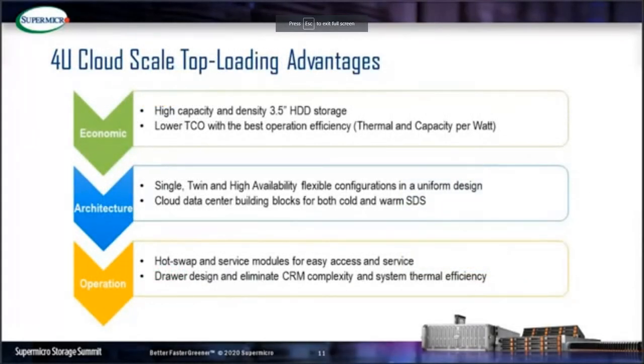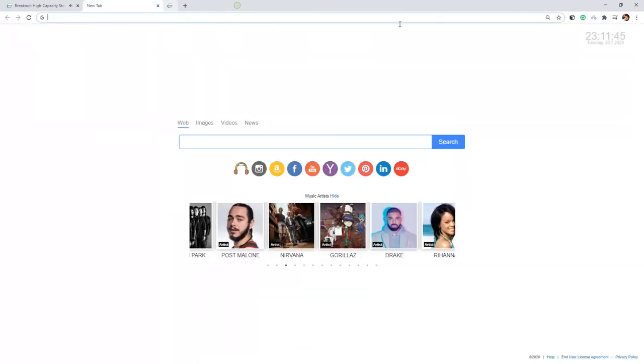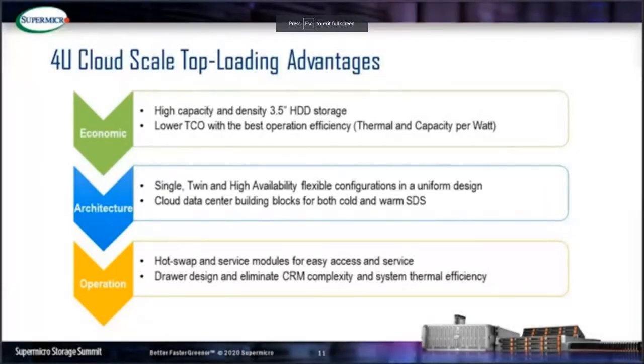Overall, Supermicro's top-loading storage provides many great advantages. From an economic point of view, cloud-scale top-loading storage provides high capacity and high density in a 4U system to improve overall TCO and operational efficiency. From an architecture point of view, it provides single-node cold storage, one node per storage use case, and SBB for mission-critical high availability. From an operations point of view, it offers no single point of failure, designed with hot-swap and serviceable module-load features, ready for next-generation data centers.